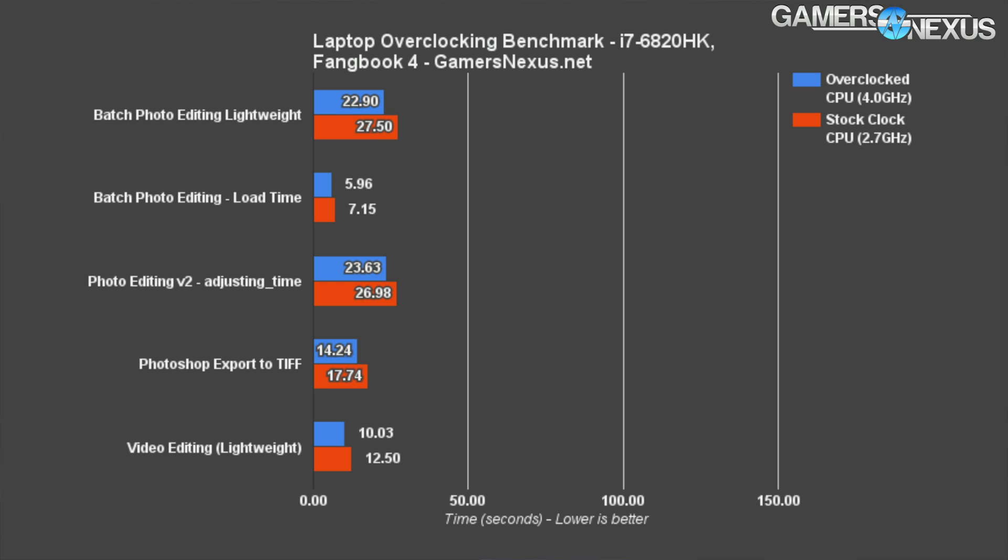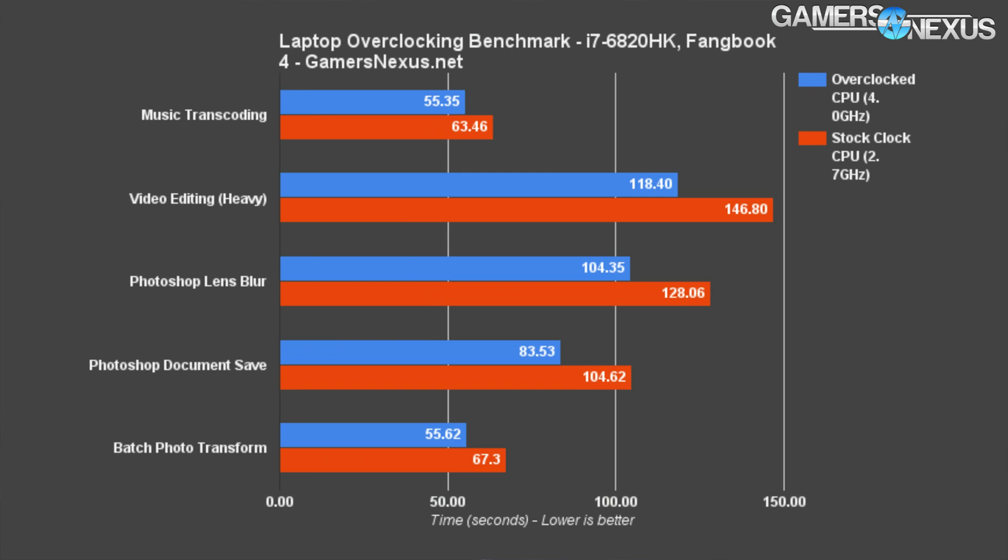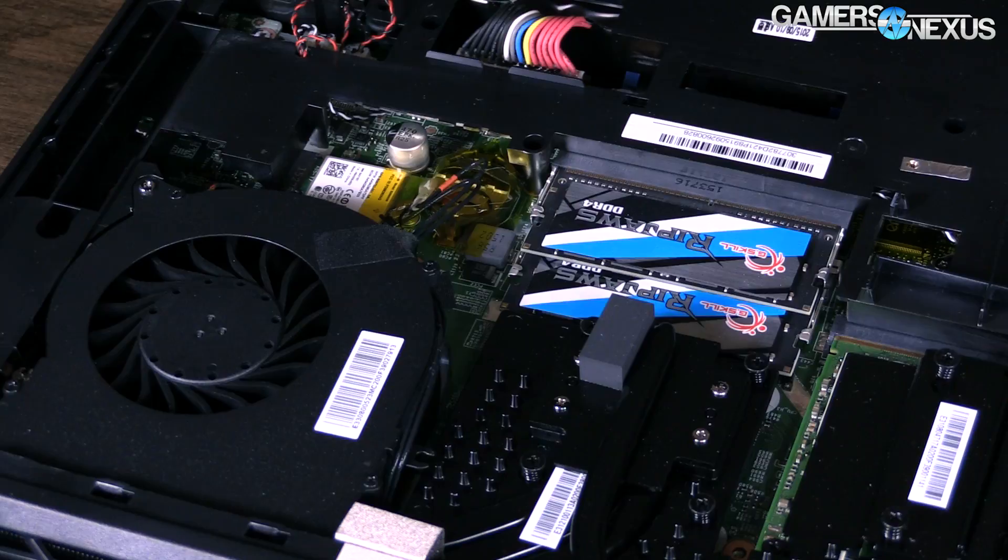For the more intensive actions, like the application of filters to large files in Photoshop, we actually did see measurable, worthwhile increases in performance. Take our Photoshop lens blur test as an easy real-world example: processing time to apply the lens blur filter shows a difference of 20.4% between the stock and overclocked tests, and that produces a little over 20 seconds difference in this instance. That's a huge chunk of time, and for larger files or more complex filters, the 20% performance difference will be noticeable and will improve productivity.